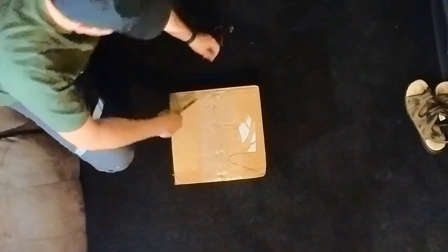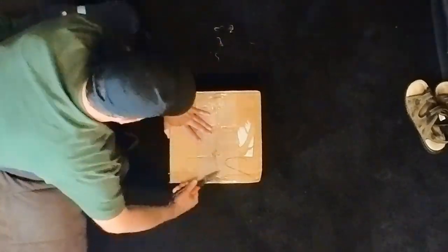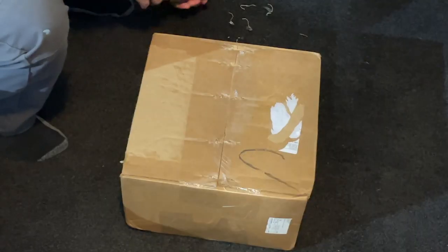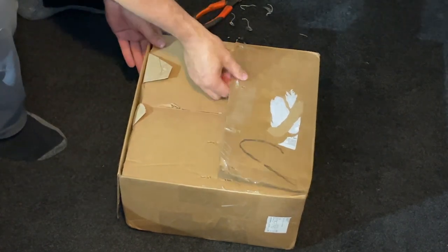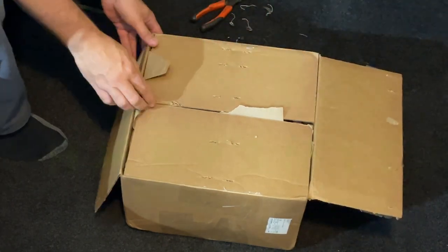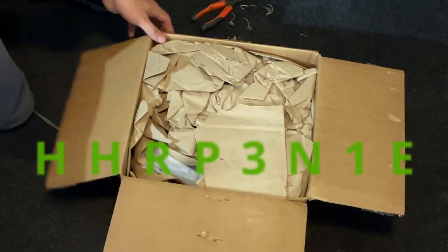In one of my previous videos I mentioned that if you were looking for a hitch for your tractor, I would recommend getting their hitch plate receiver. I also mentioned looking at the kit HHRP-3N-1E to also get the 3-in-1 trailer tow hitch.